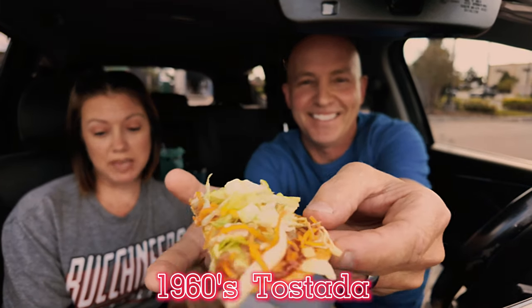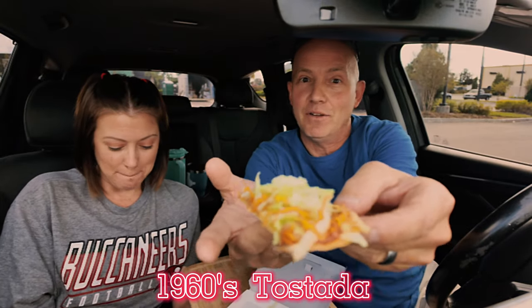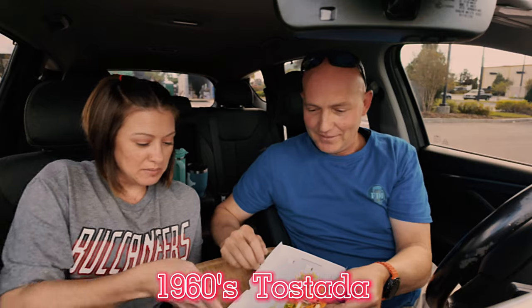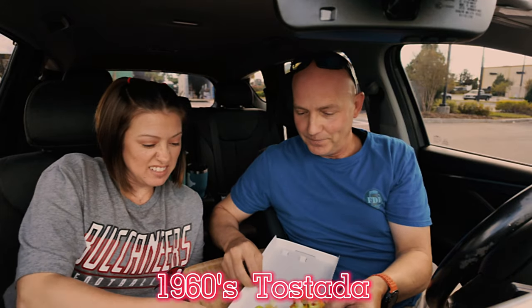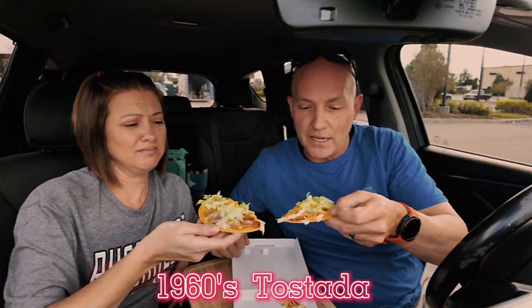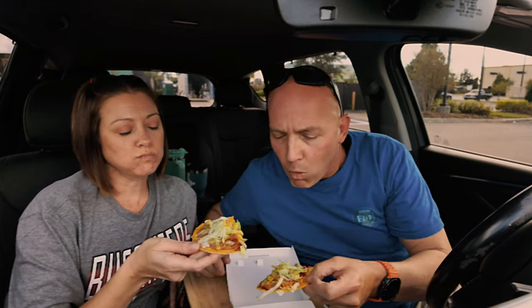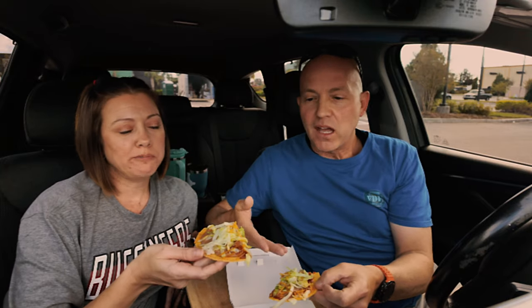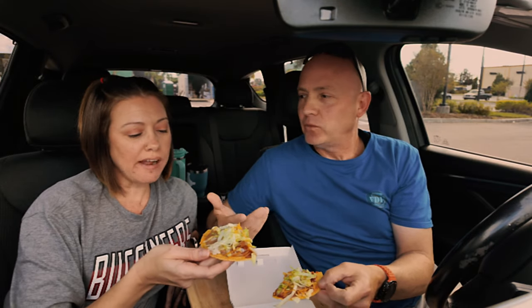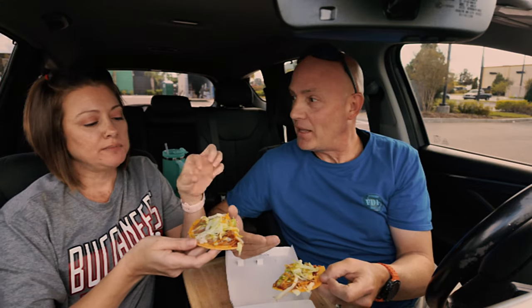It's a basic tostada with beans, red sauce, lettuce, and cheese. Very basic — folks in the 60s weren't very fancy. But sometimes you don't gotta be fancy. Let's just try it plain.